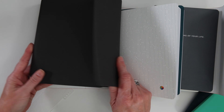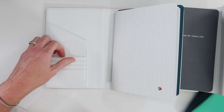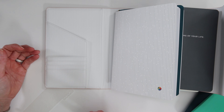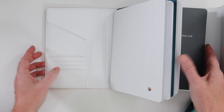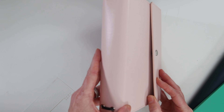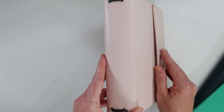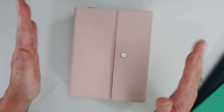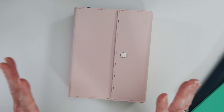I never really used the pockets in the folio much — they maybe held a sticky note. It has a pocket on each side. When closing it, the magnets sometimes connect first and then you push down to snap it.